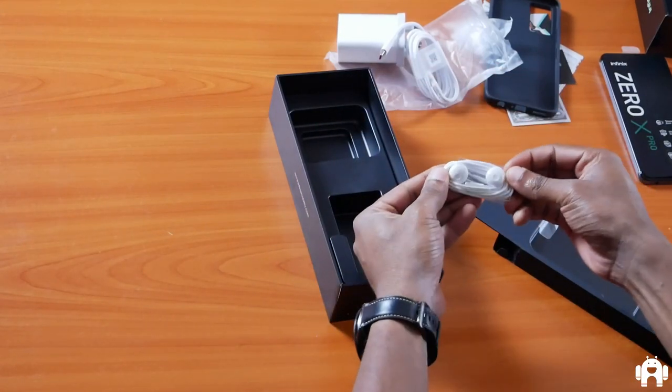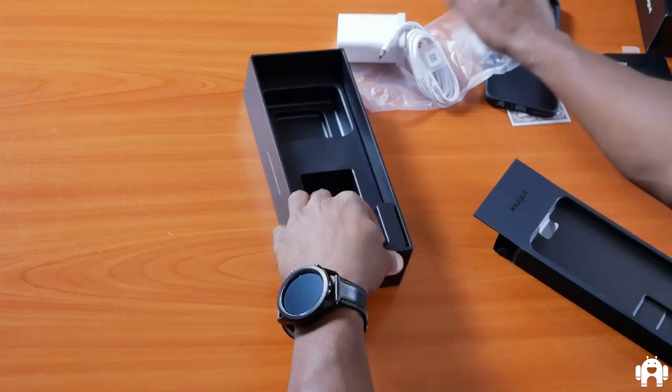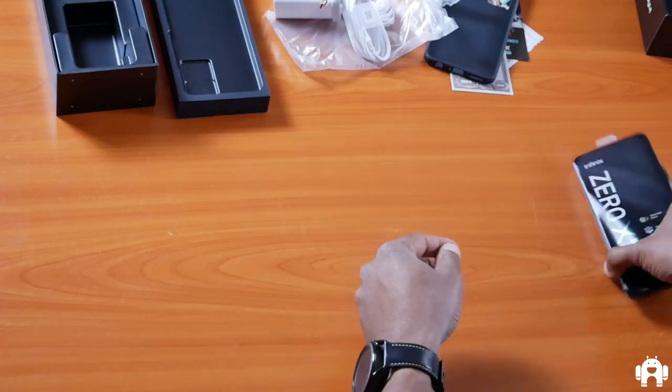You still get a pair of earbuds — pretty much what we've seen from Infinix before, and they are nicely labeled left and right so you don't confuse them. With those aside, let's come back to the hero of the show — the Zero X Pro.